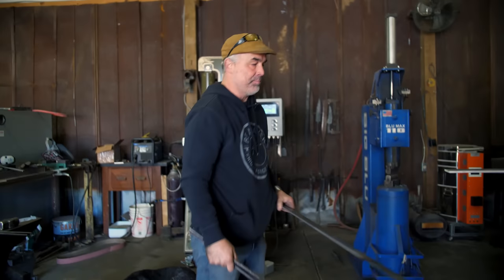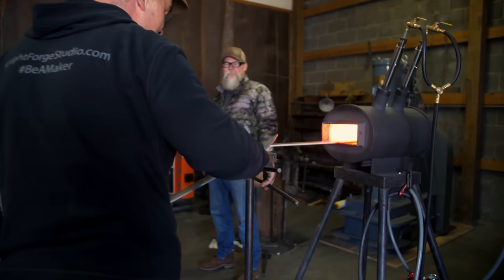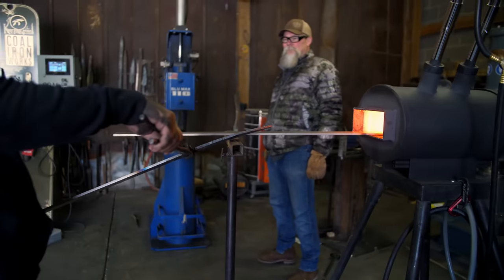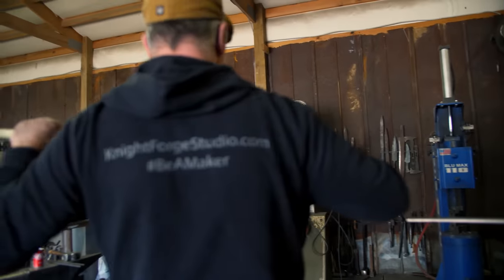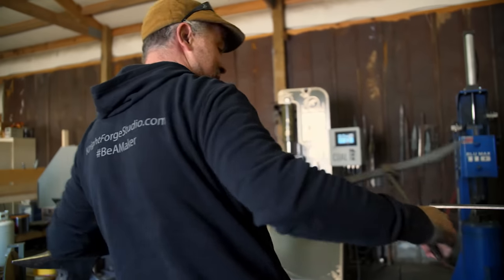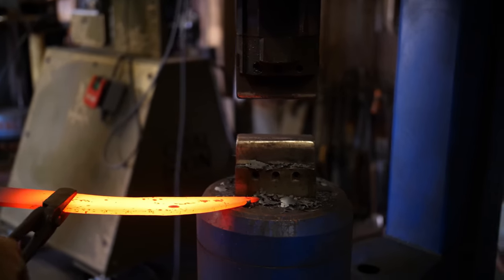When you grab this, pull it out — don't grab it over here. Pull it out and grab it right behind that little fuller right there. Don't grab it like that — see how that won't hold. Grab it like this; now you get good leverage on it. Squeeze it back here, grab the tongs, and there's the fuller — I want to grab right behind it.